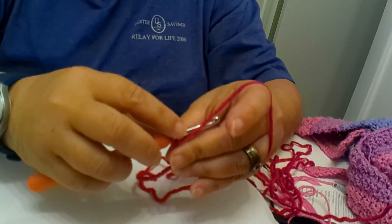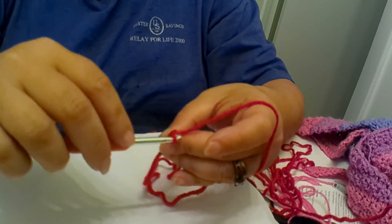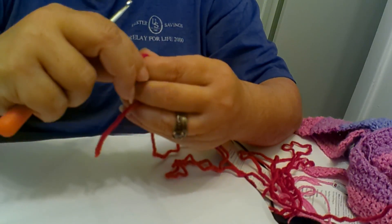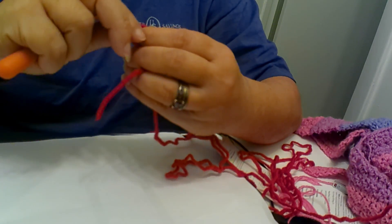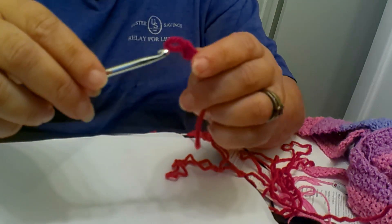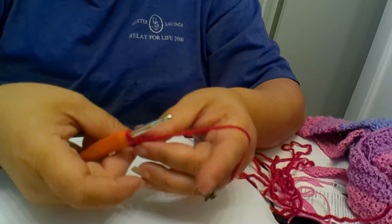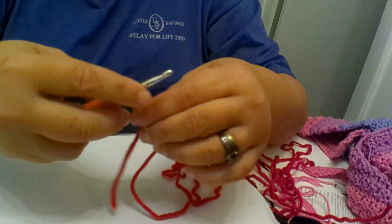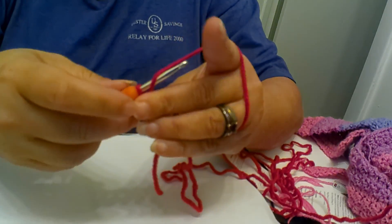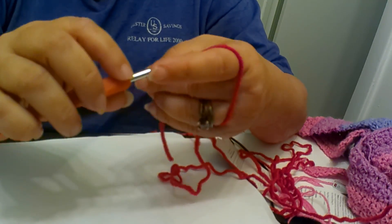For those of you that are not sure how to chain, you can either watch my last video, or you can make your slipknot however you're taught. This is just the way that I personally like to make my slipknot. Okay, here's my slipknot — I'm going to tighten it up on my hook a little bit. You're going to wrap your yarn around your hook: one, two, three.